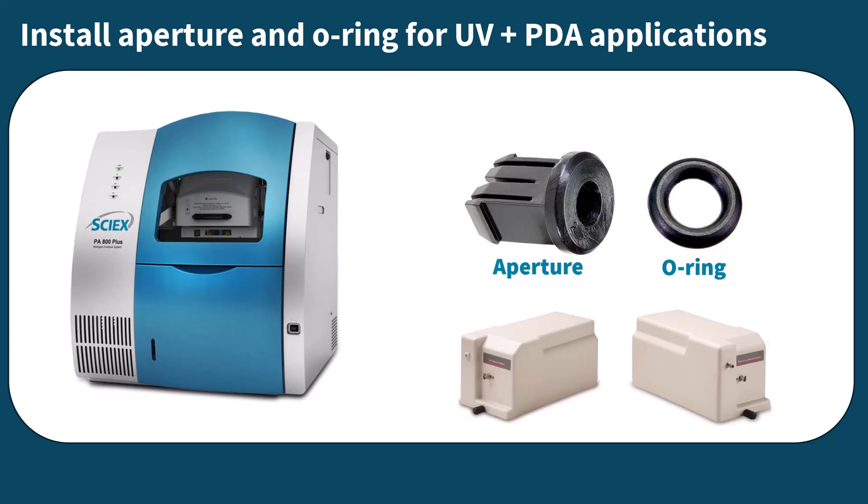In this video, we'll show you how to install the cartridge aperture and o-ring used in PDA or UV applications. Make sure you are installing the correct UV or PDA aperture size for your experiment's application. Aperture size is indicated by the number 2 or 8 on the back of the aperture. Your application guide will indicate which of these aperture sizes to use.